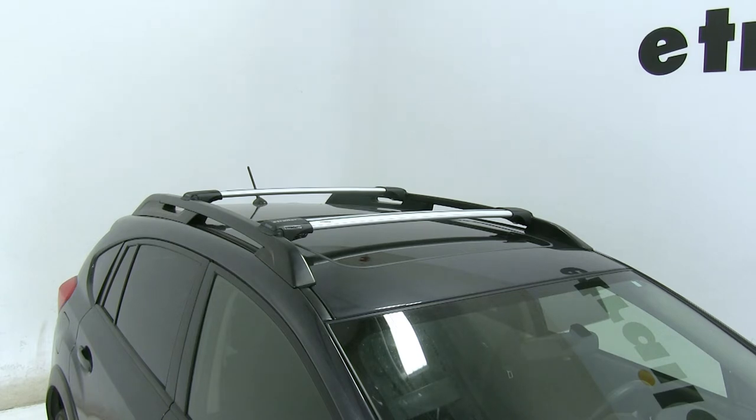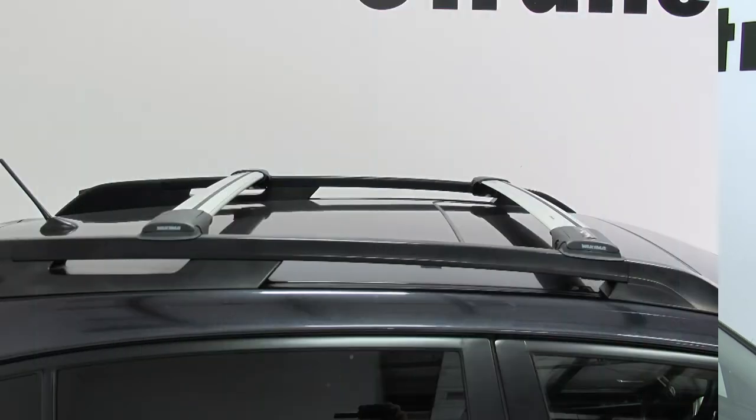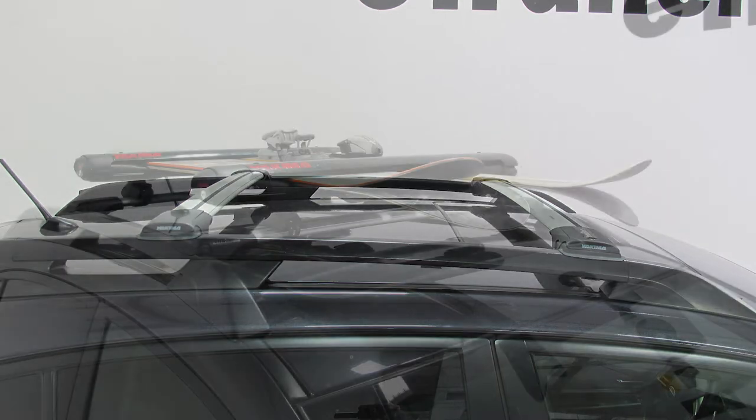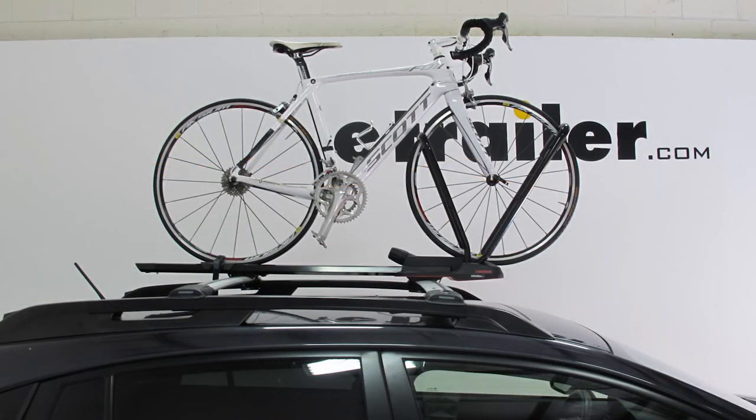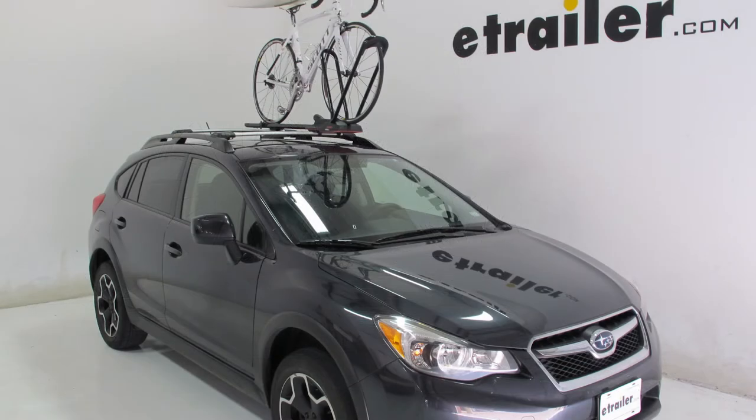The Yakima Rail Bars are going to come with a limited lifetime warranty and have a 165-pound weight capacity. You do want to double-check your vehicle's owner's manual to make sure your roof can withstand that much weight. Now that we've gone over some features, we're going to show you how to get this installed.